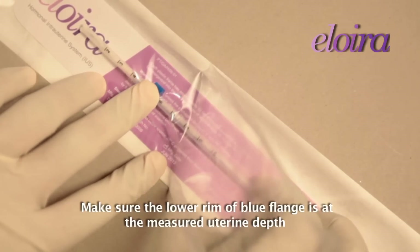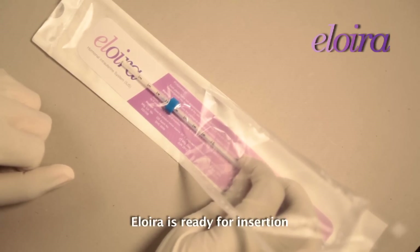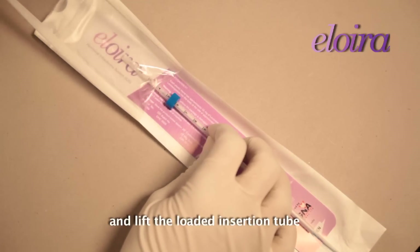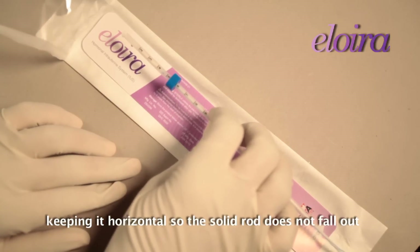Make sure the lower rim of the blue flange is at the measured uterine depth. Alloira is ready for insertion. Peel the remaining cover of the pouch and lift the loaded insertion tube, keeping it horizontal so the solid rod does not fall out.